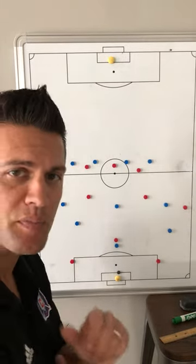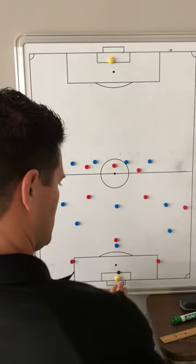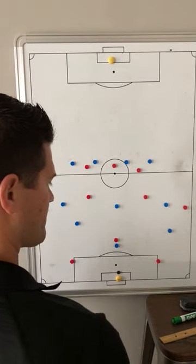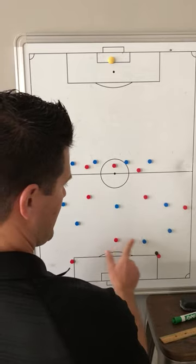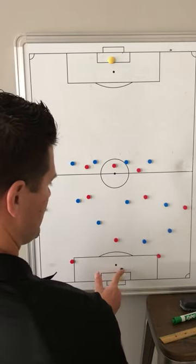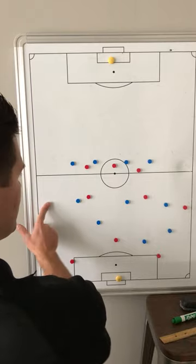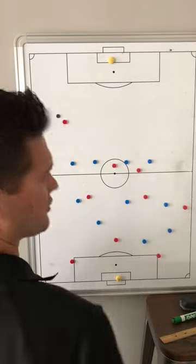The next phase of the 11v11 would be our building orientation in our back half. At the beginning we start the ball from our goalkeeper, and of course we look to play. As they apply pressure and move in, can we find a quick switch to come out the other side and then look for runs behind and balls behind.